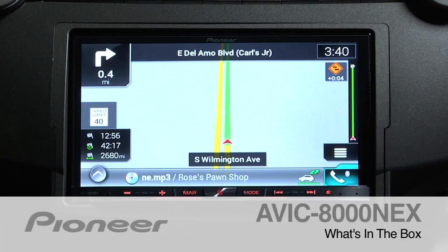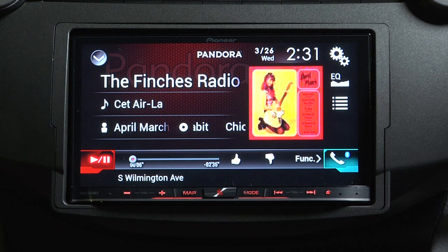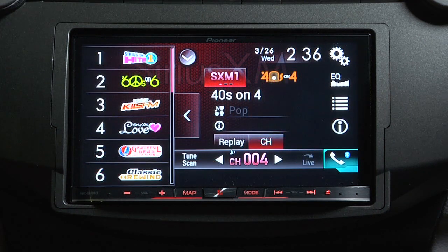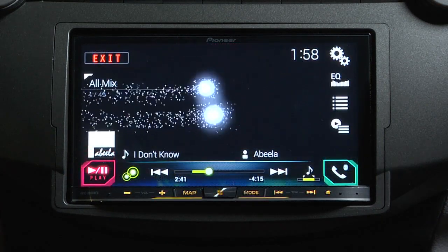This is Pioneer's flagship navigation unit, the AVIC 8000 NEX. It's an AM, FM, in-dash CD and DVD player with a 7-inch motorized touchscreen, built-in navigation system, built-in Bluetooth, and built-in HD radio.